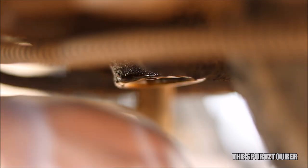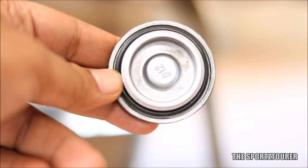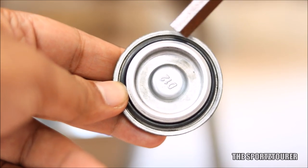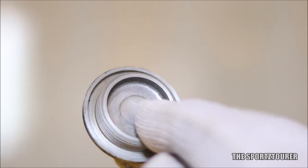Scooters like Vigo and Jupiter have a metal oil strainer inside which should be cleaned during every oil change. After 5-6 years of use, the rubber o-ring on the drain bolt needed a change, and as usual, TVS didn't have it in stock. They wanted us to purchase a new drain bolt, and when we checked, it came without an o-ring. A new o-ring of similar size was purchased from Royal Enfield.